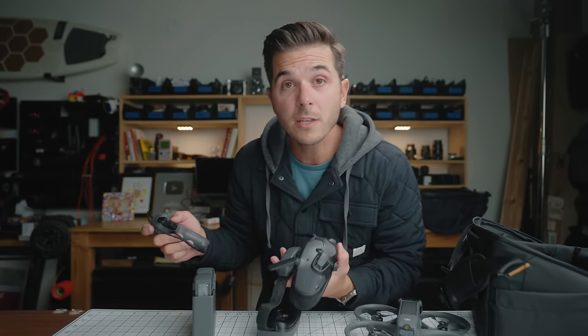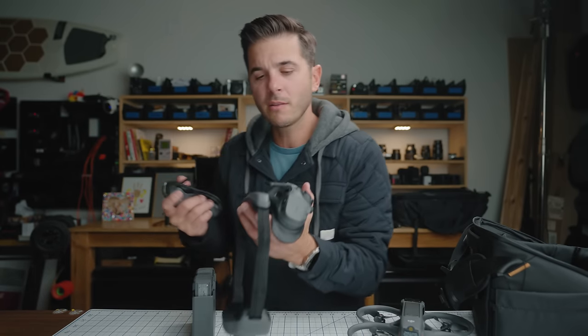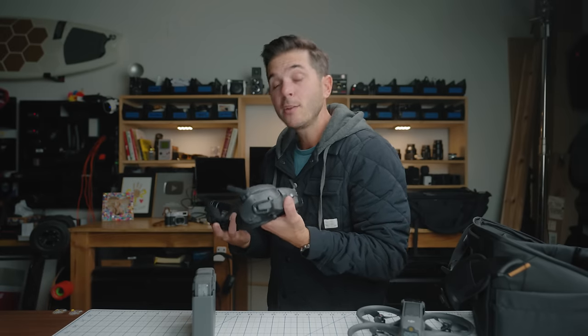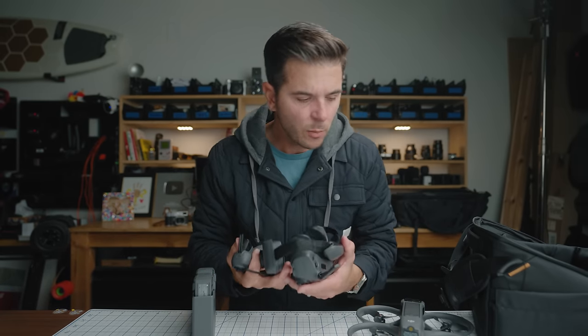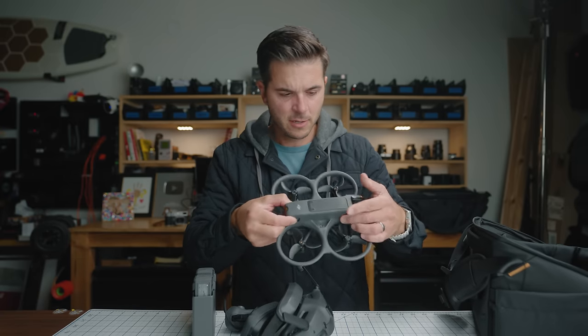Nothing is charged up, so I'm going to charge everything. A bunch of you in the last video, where I was trying to fly that other FPV drone, told me I should start in a big open field — so I'm going to do that, because I do not want to crash this thing right away. I really want to get good at it. I'll get charged up and then we'll go outside.